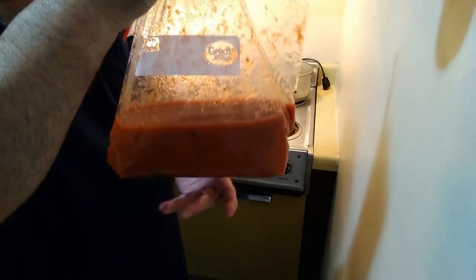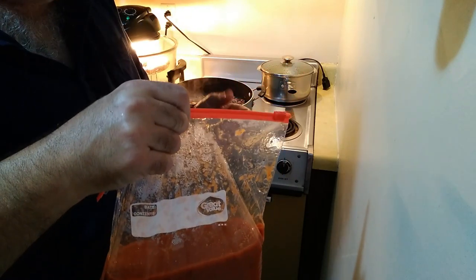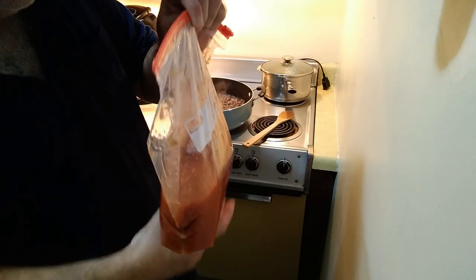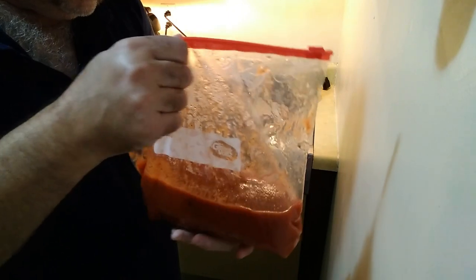Here's my spaghetti sauce. Now you're going to say, 'Wait a minute, Marino — that's not a can, that's a bag that looks like you made that yourself.' And yes, I did.